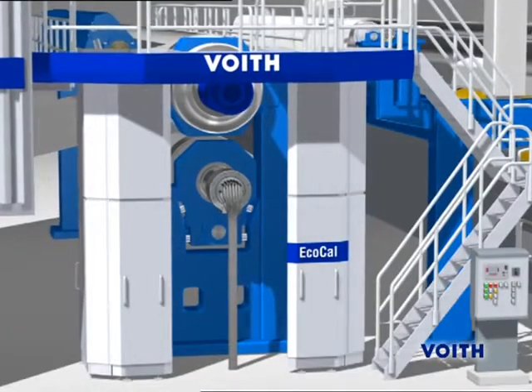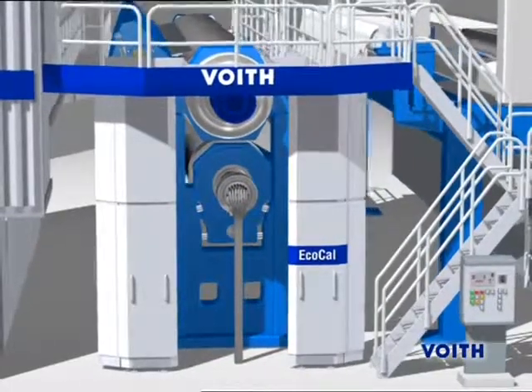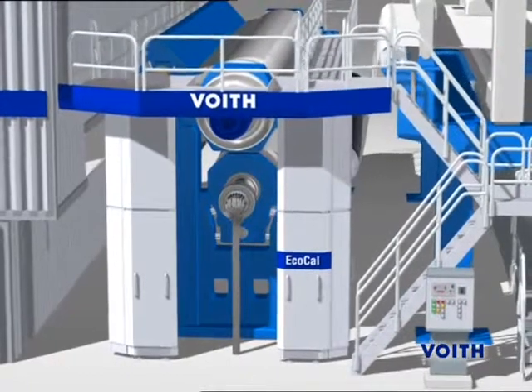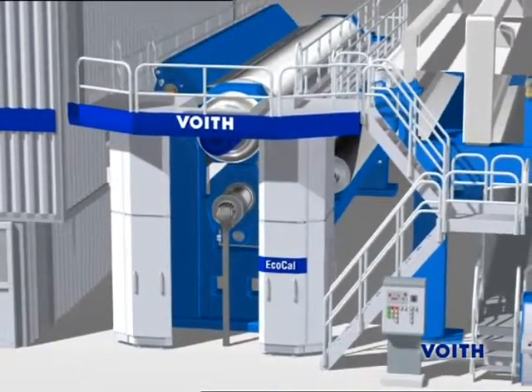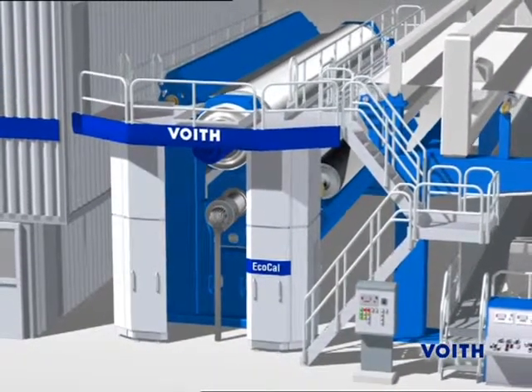The EcoCal belongs to the family of machine calendars and generally consists of two hard rolls. One of the two rolls is an anti-deflection roll of the Nipco or Nipcorrect type. This machine calendar is used particularly for the CD profiling of the caliper.